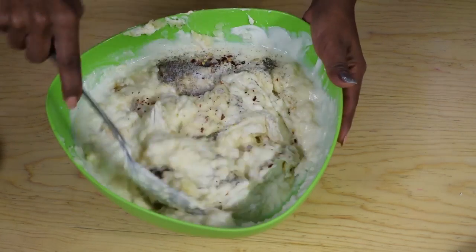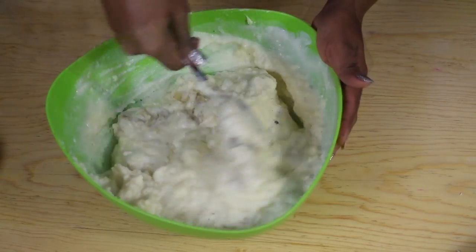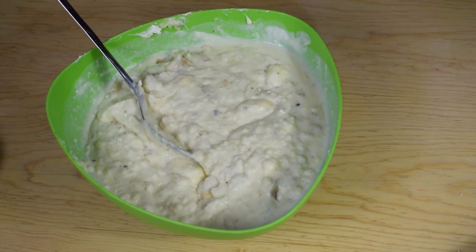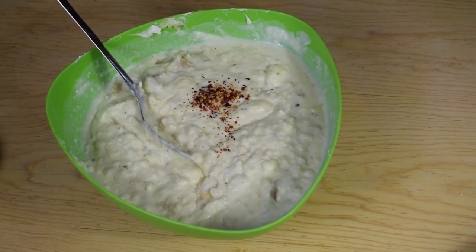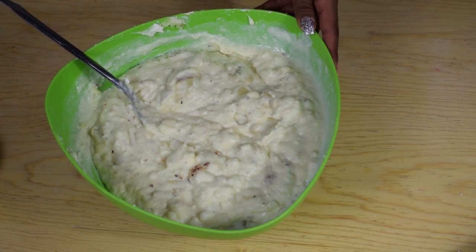Stir once again until everything is well combined. If you think the mashed potatoes are kind of dry or thick, feel free to add in the rest of the milk — just add as much as you think is necessary. Then taste the flavor and add more salt and pepper if needed.